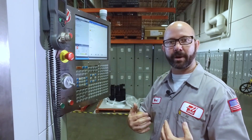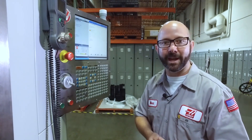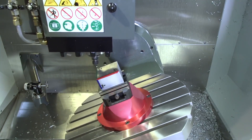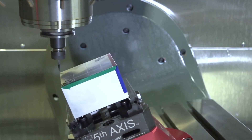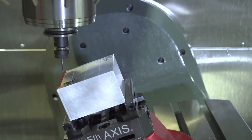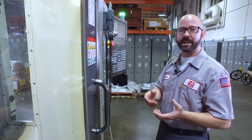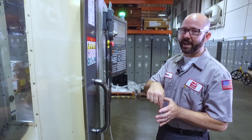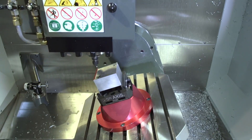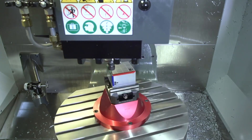Now when we add rotary moves to my program — rather than explain it, let's show you what it does. This time, the entire world is moving. With TCPC, the tip of my tool is staying at the exact X, Y, Z location as programmed, even though the part is moving about in space.